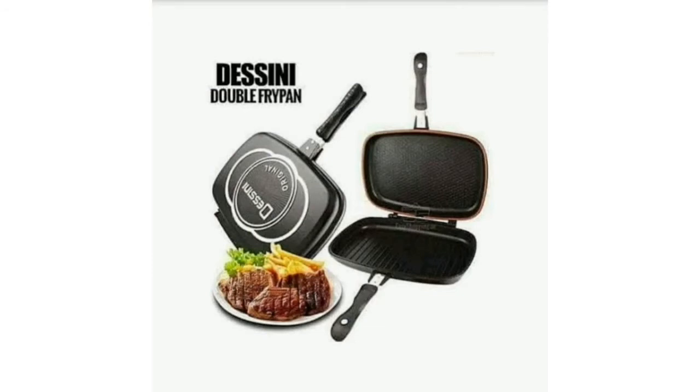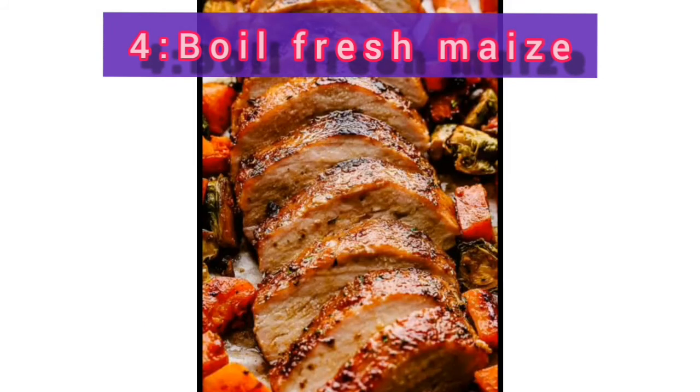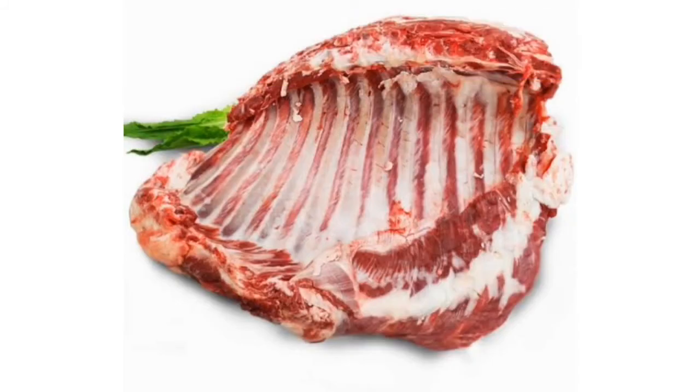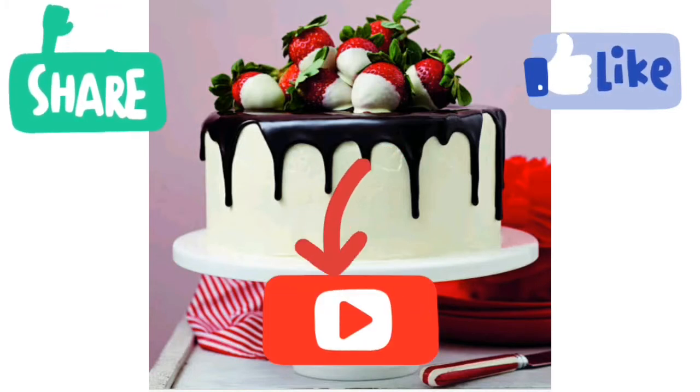Lastly, you can use the pan to boil your maize, and they are going to come out so nice and so fresh. That's all — I know there are many more things you can use the pan for, so don't forget to like, share, comment, and subscribe.